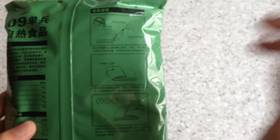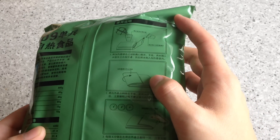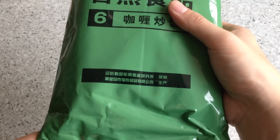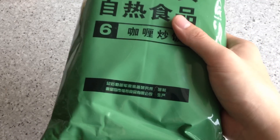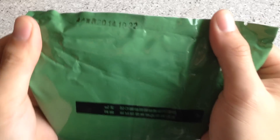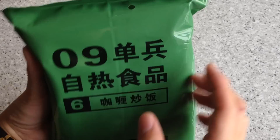This is the instruction — just like last time: pour the water in, fold it, put it inside, 15 minutes. This was also manufactured by the same company I reviewed before, and the date code is also the same: 2014, October 22. After looking at the packaging, let's take a look inside and see what it's like.